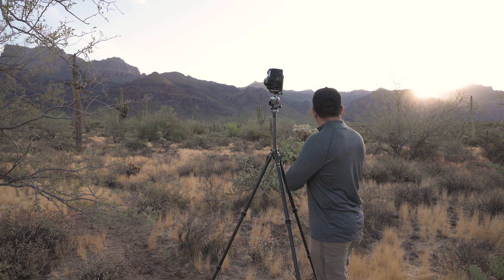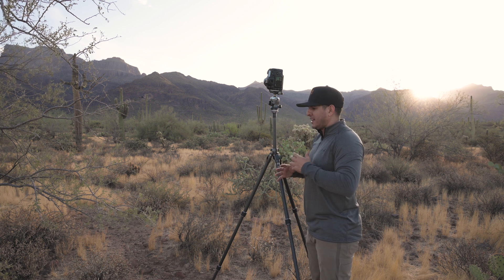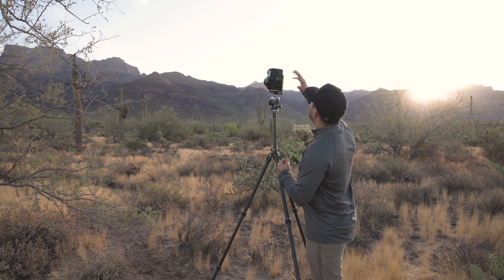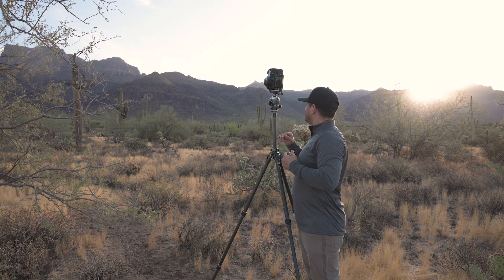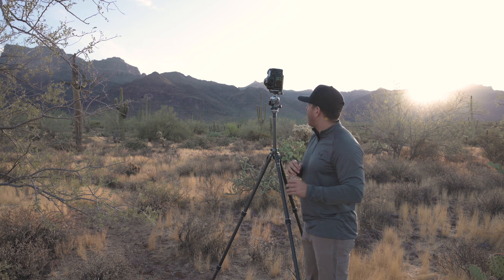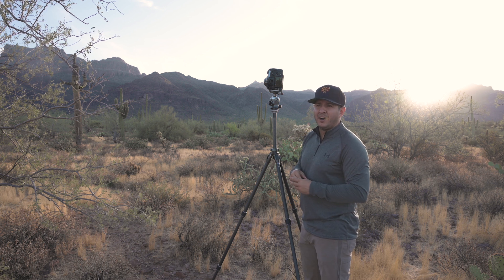I think I have the composition I want. The sun's coming up right now and it's lighting the side of this cactus and some of the peaks on the Superstition Mountains in the background. Now, one thing I wanted to do is crop - it's kind of cheating a little bit - but looking at this scene I want to crop it either 1x1 or 4x5, because there's a lot of dead space in the foreground that doesn't do anything for the subject. If I got any closer the top of the cactus would poke above the mountain line into the sky, and I don't want that.